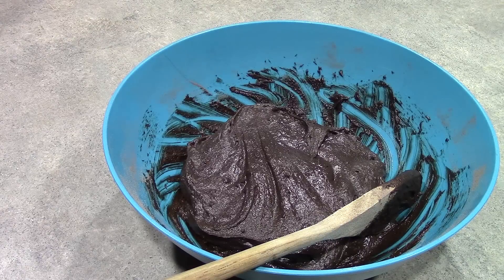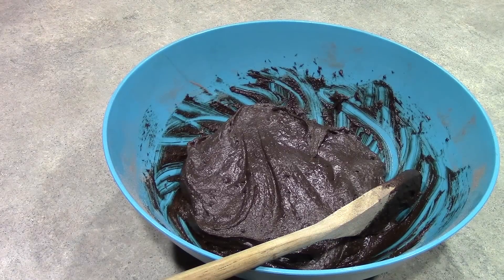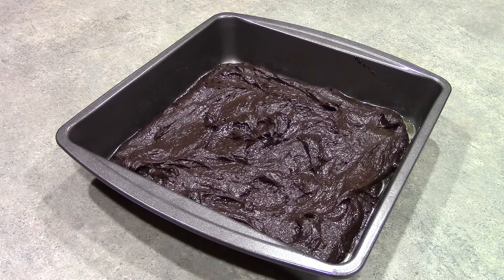Now we just want to get our batter added to an 8x8 baking dish. We've lined our 8-inch baking dish with cooking spray and spread our batter into it. So now we're ready to pop it into our 350 degree oven for about 25 to 30 minutes. We'll go ahead and pop that in the oven and we will return.